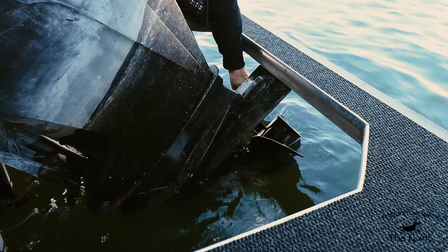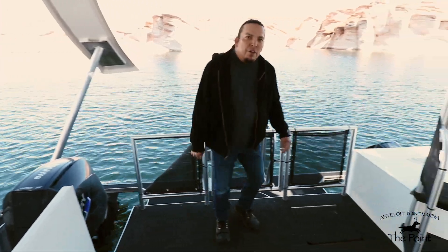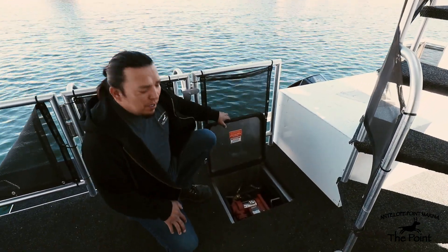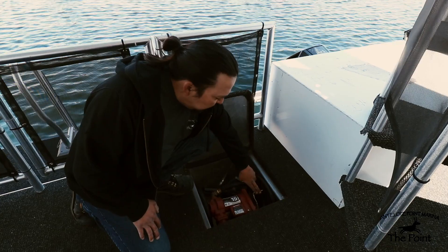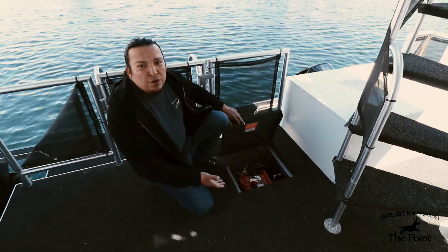Once the motor is all the way up, you and your instructor will take a look at those. Off to my left you also have your toy tank fuel pump. To use it, pull out the handle and push the lever — once activated, the pump will turn on and you can pump fuel into your boats.